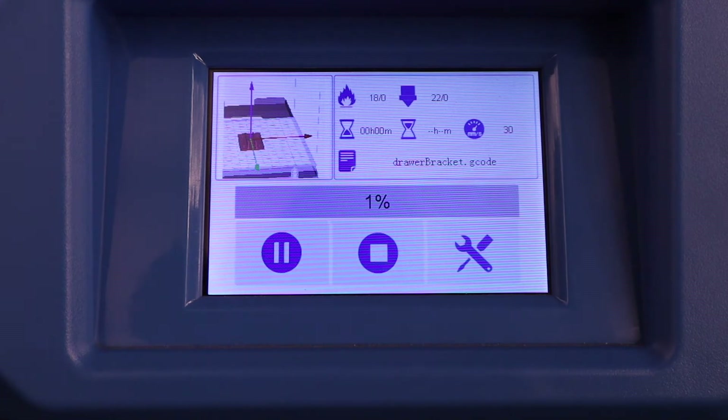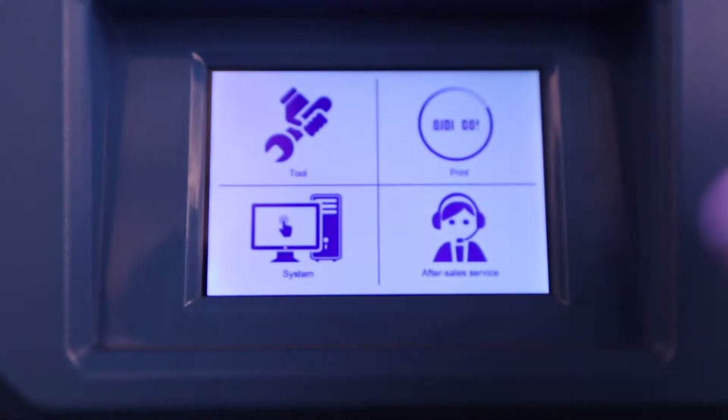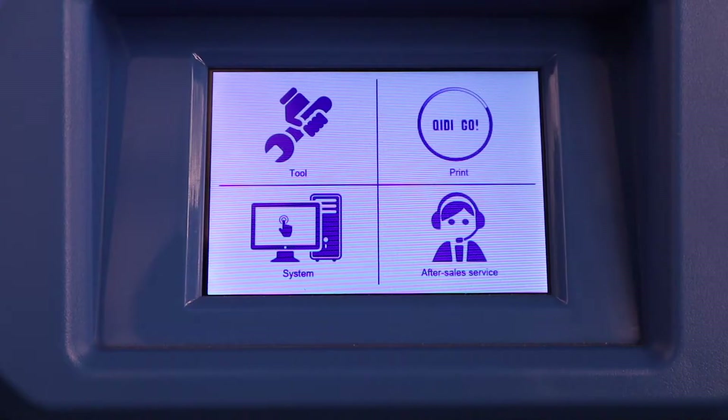Then all you have to do is hit the play button and it'll start your print. It shows you the same stuff — how hot everything is. You don't have to worry about left extruder and right extruder; it gives you the whole breakdown. So the printing is very similar: there's a button that says 'print,' you hit it and it starts printing.